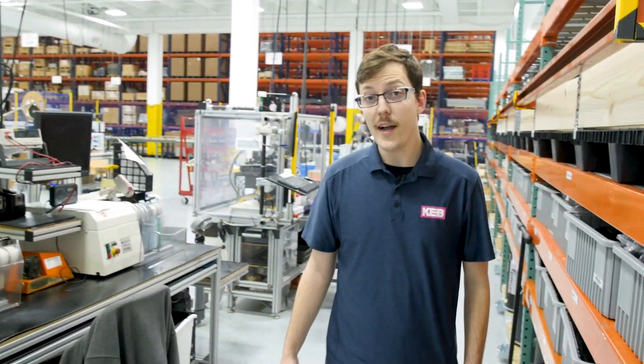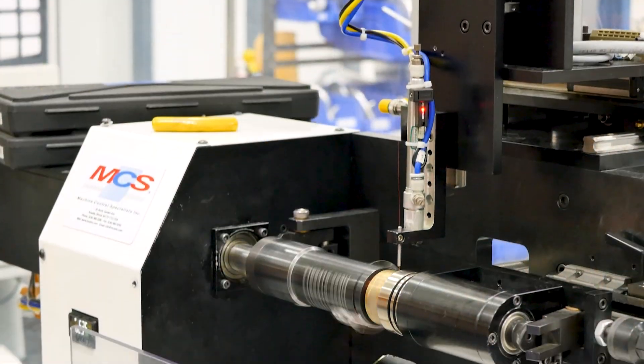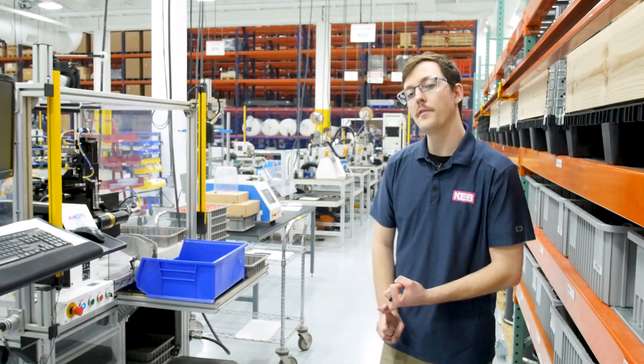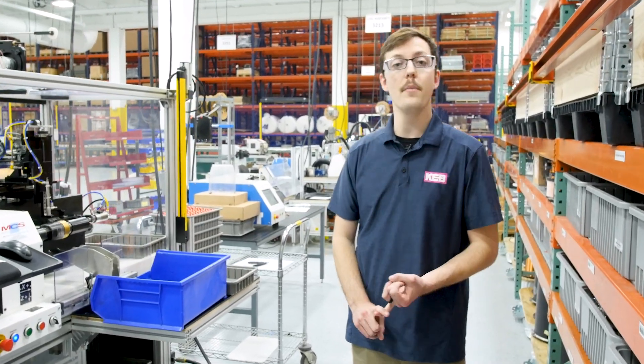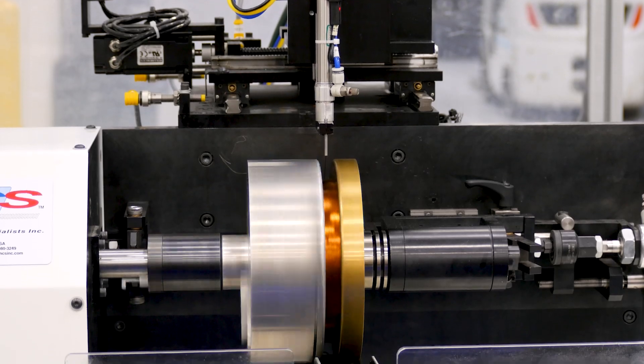Our magnet assembly process at KEB America begins with coil winding. We have four coil winding machines varying in levels of automation. We have the capability to do coils as small as 10 millimeters up to about eight inches. This here is our most automated coil winder right now.